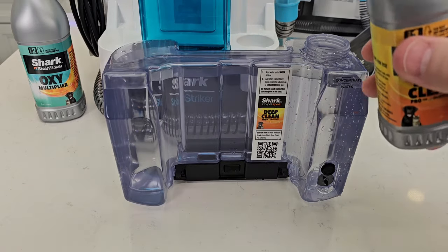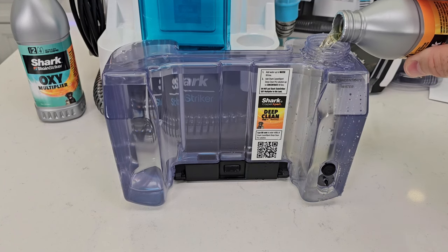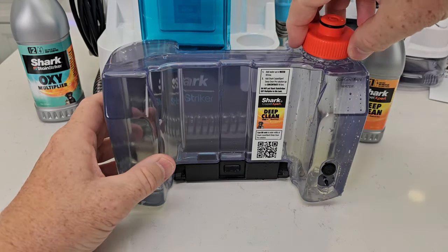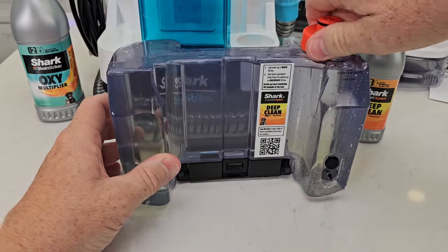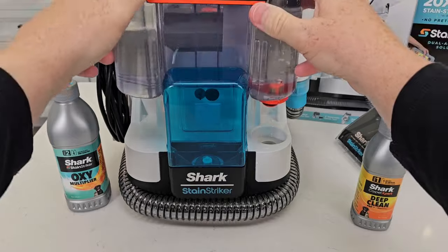I've got it filled up to the water line. Now let's add our solution — it's not going to take a whole lot. You're simply going to screw the lid back on and then this just slides on.